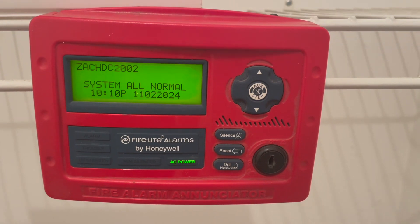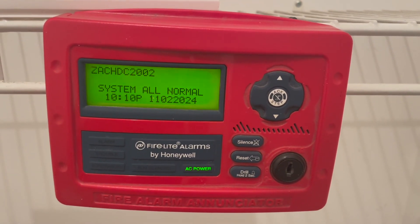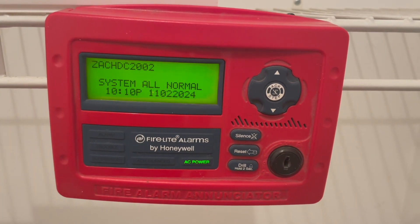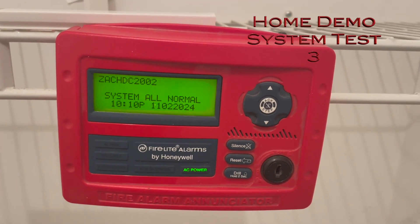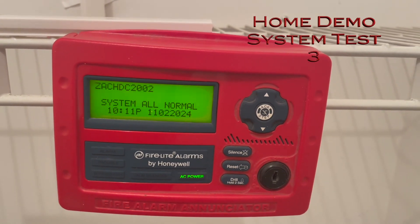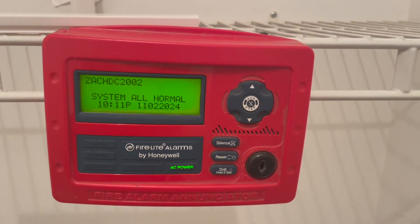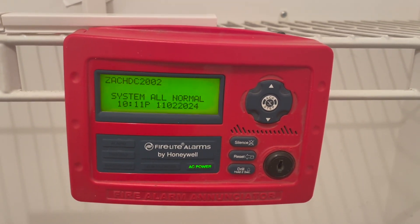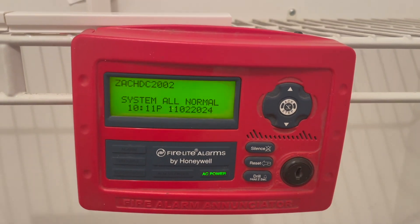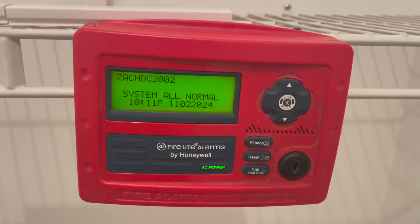It is time to put my demo fire alarm system and its initiating devices through full functional tests. Welcome to Home Demo System Test Three. It is once again very late at night on a Saturday evening and I had nothing else to do, so I figured why not make some noise.